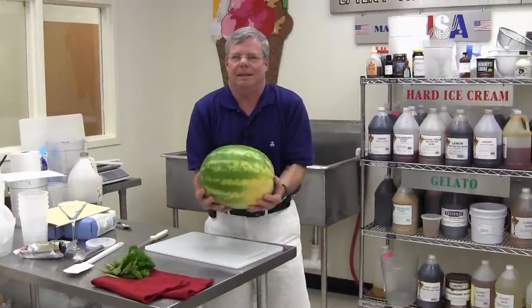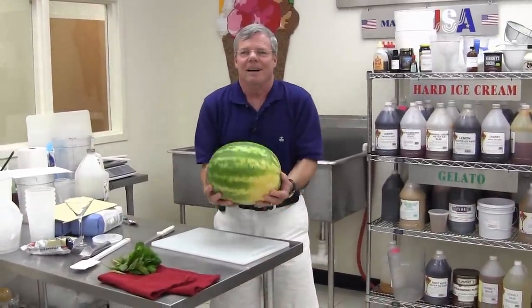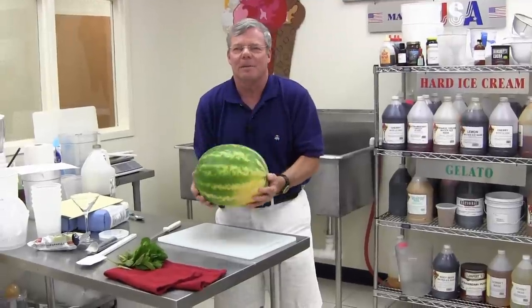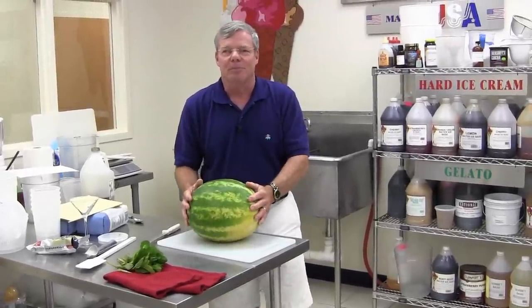Eighty-seven. Eighty-eight. Oh, hi. I'm Steve Thompson, president of Emory 89, Emory Thompson Machine and Supply Company, and welcome to our series, Make It Fresh.